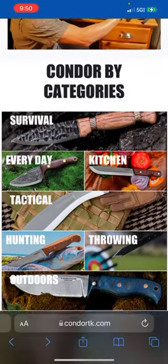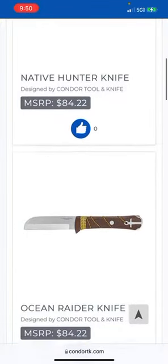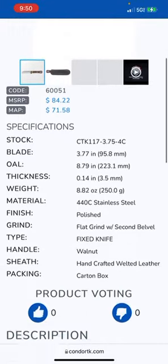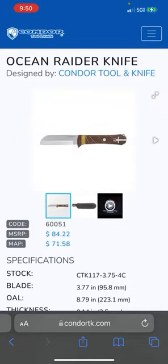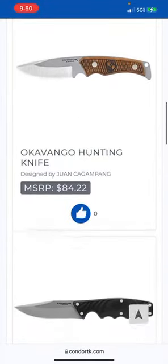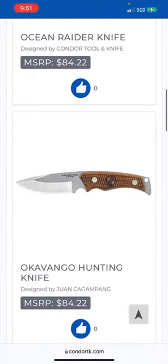Alright, I already did outdoors, martial arts — let's look at hunting. Cool, cool. I'm digging that — like a good almost survival knife. 440 chromium — okay guys, that's the same stuff your truck stop knives are made out of. It's probably tempered and heat-treated better, thermally cycled and stuff, but I just don't like when I see that blade steel. At least it's under 100 bucks. Cold Steel and CRKT, y'all do that too.